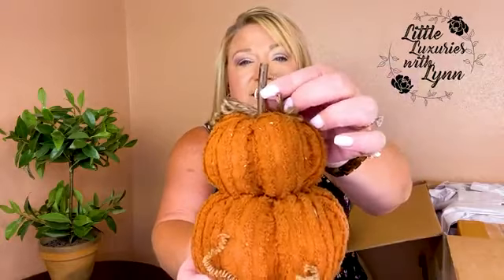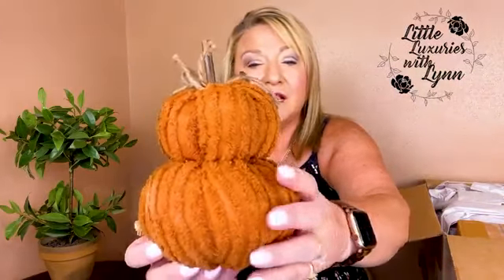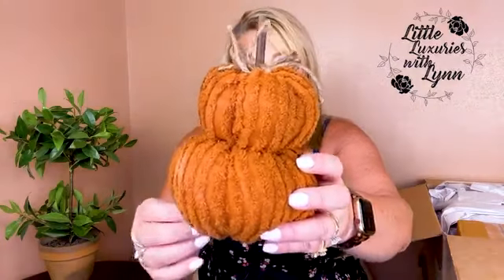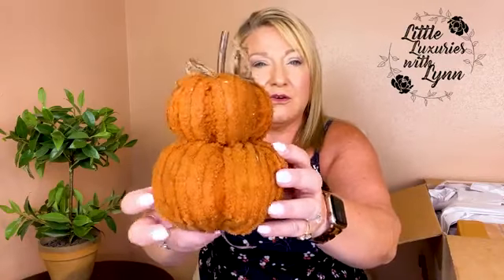I'm gonna pull out the first item I see right on the top, and that is the pumpkins. Love the pumpkins — it has a stick for a stem and some twine to add a little fancy on top. I love that there's a texture to them. I'll take the tag off the bottom, but I love the color — it's not a bright orange, it's a nice rust color orange. It's beautiful.